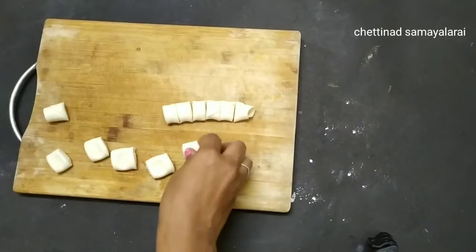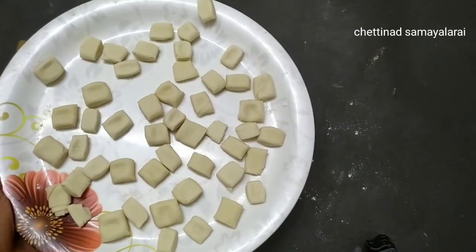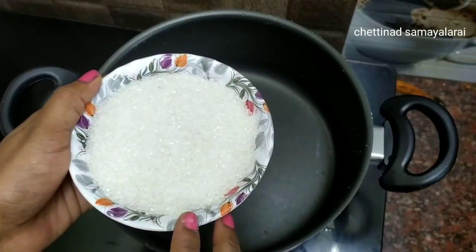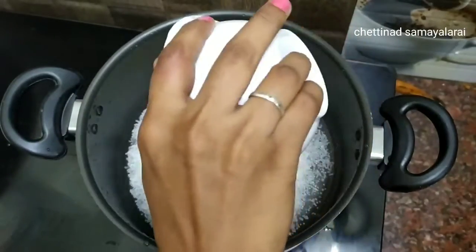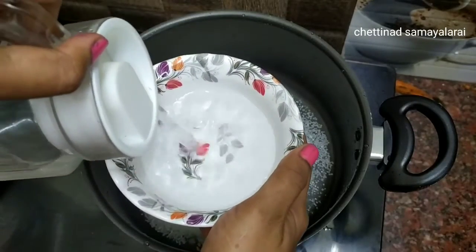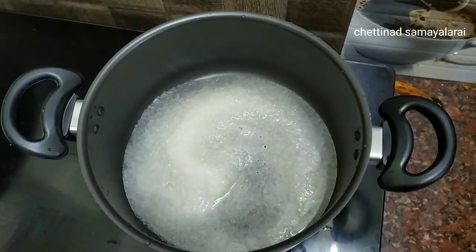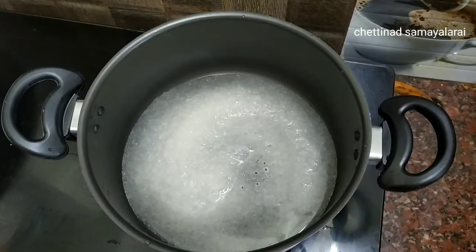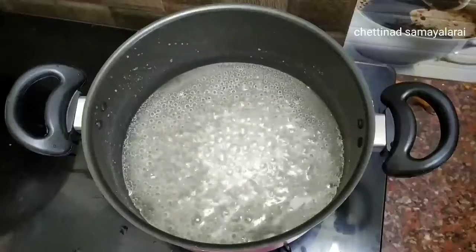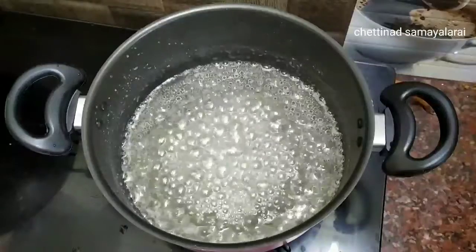Now we will press the layer. We will make the layers soft and even. Let's fry it on a plate. Let's fry it in oil.